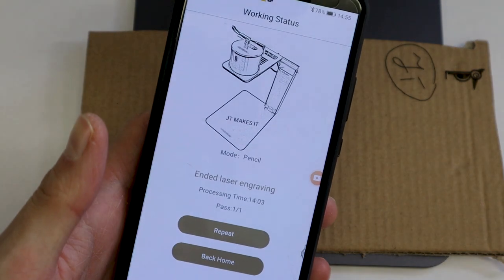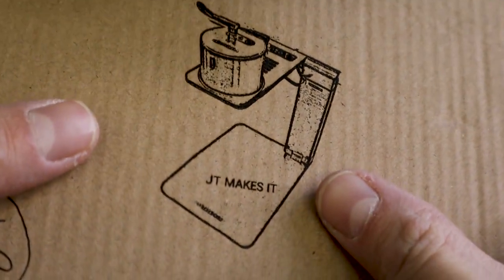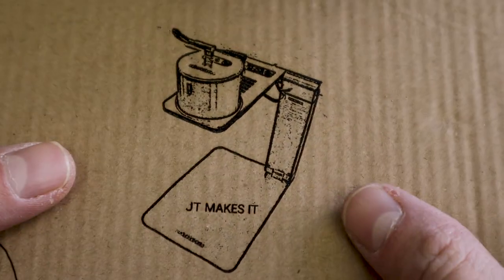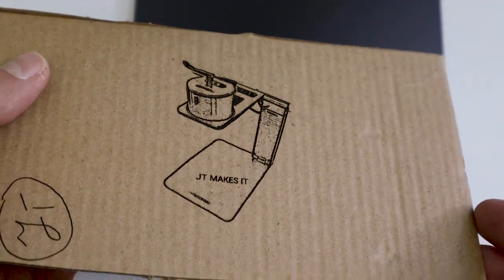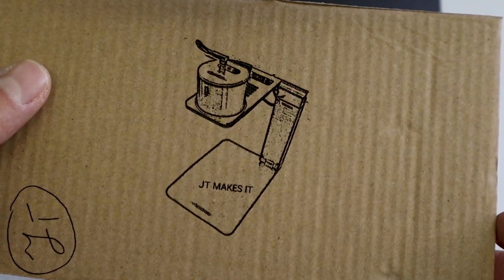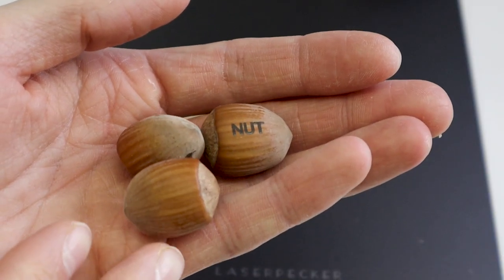It took 14 minutes to engrave this photo — the engraved result is very dark and has great contrast. You can engrave a lot of different materials with this laser; here are a few examples.